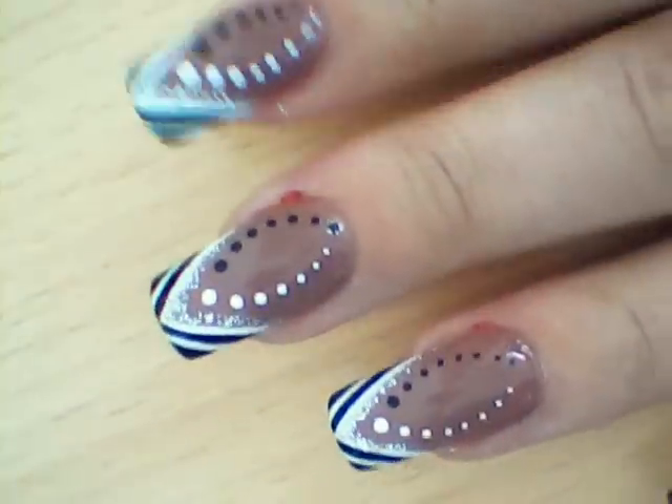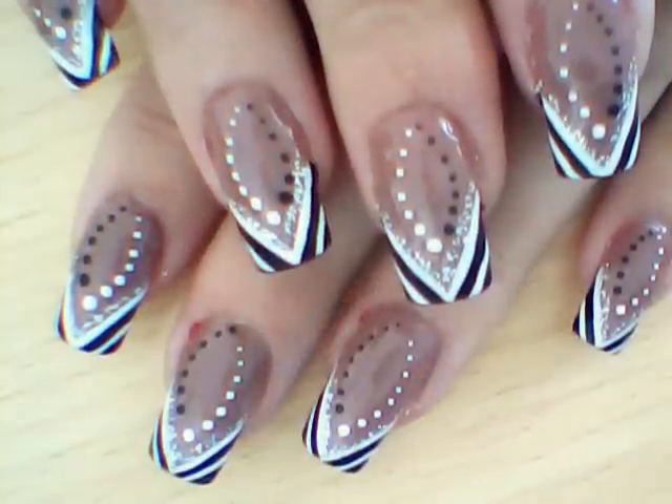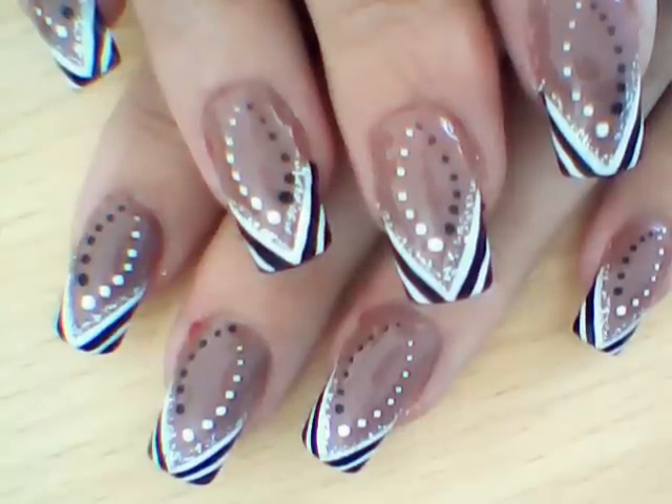Just like that — allow it to dry a little bit. Apply your top coat and you're done.